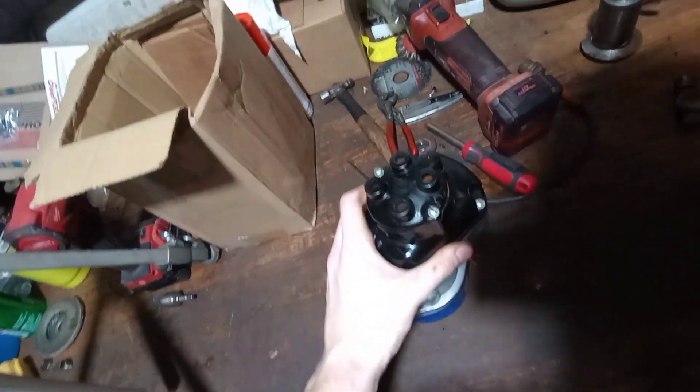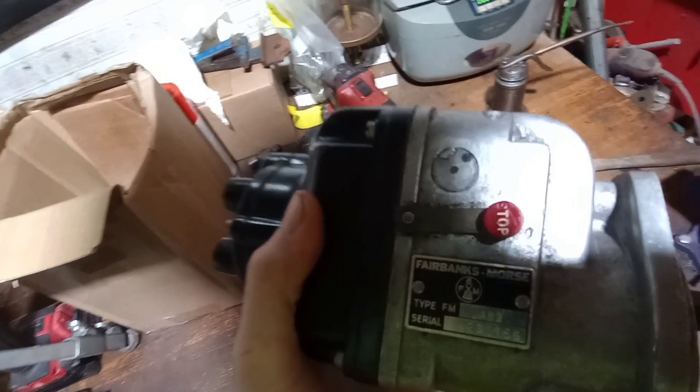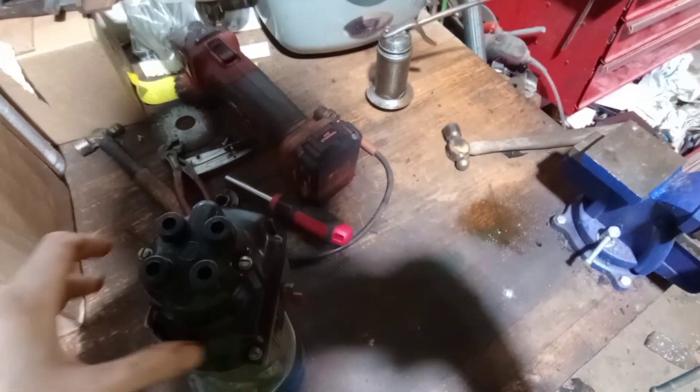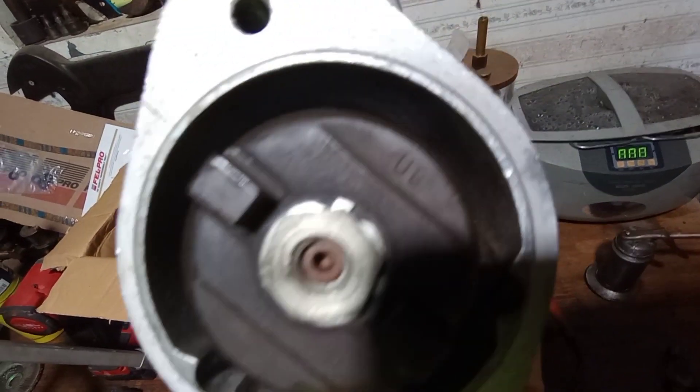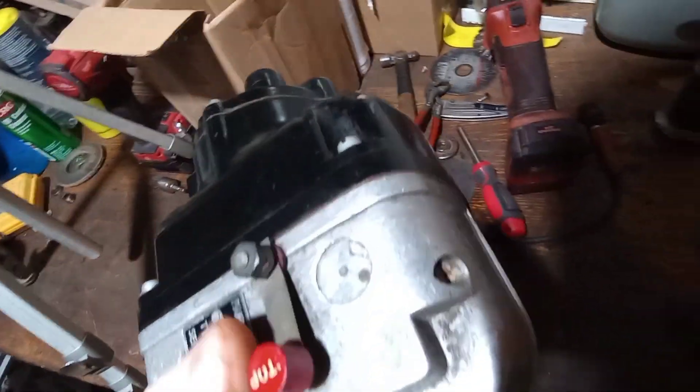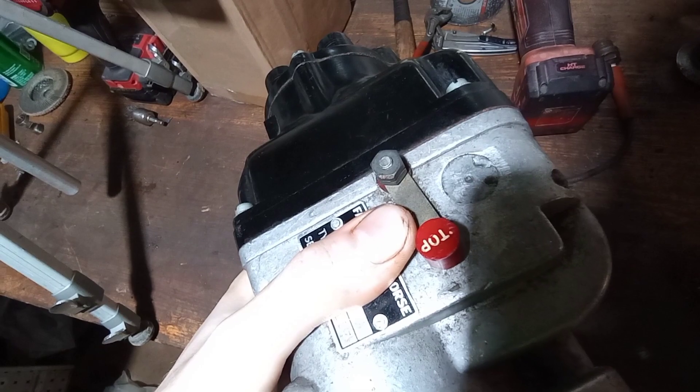I thought I might make a video on this. This appears to be a new old stock Fairbanks Morse J4B3. The reason I can tell it's new old stock is because when I bought it, it was not advertised. There are no marks where bolts have ever been on it. These screws have never been marred up. It's just extra clean. The tag's good and clean, the inside's clean. I don't think it was ever used. It does have the original kill switch.